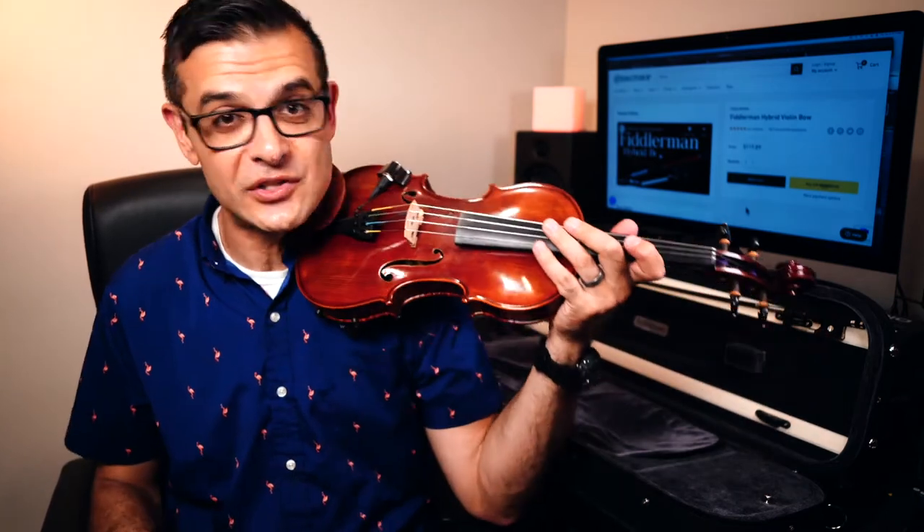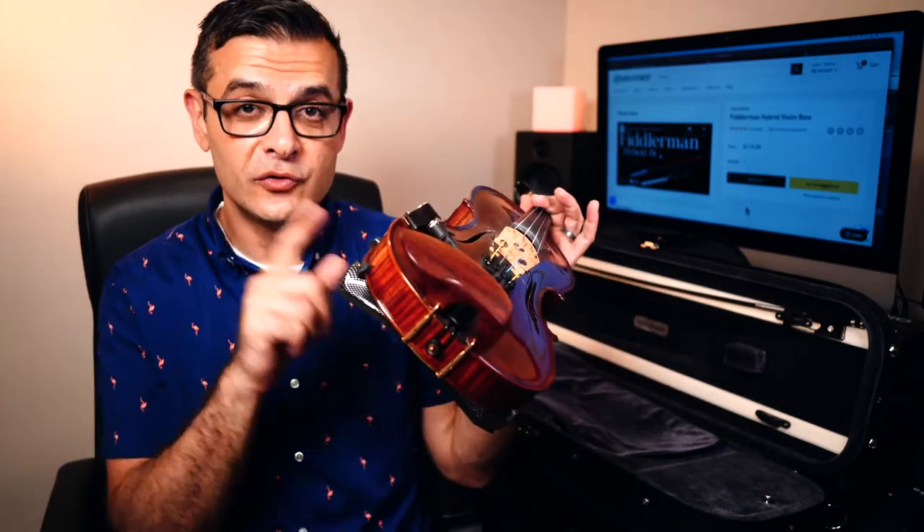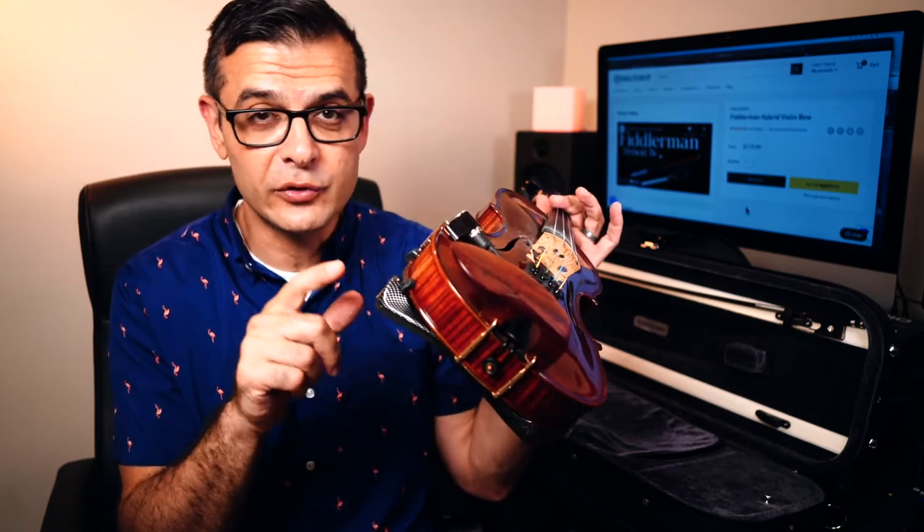Even a professional might want to try this one because it's only $14. I learn something every time I try these shoulder rests and chin rests about how my body works and how I can avoid injury while I'm playing. Definitely a phenomenal product.